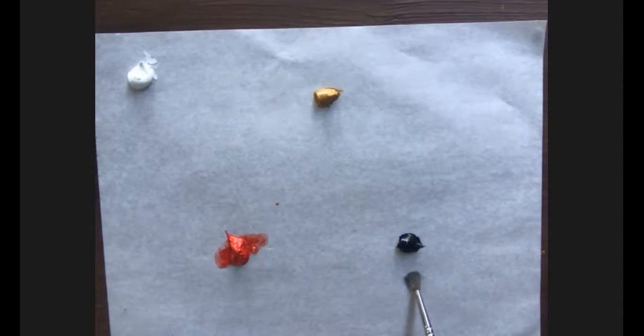In his palette, Zorn used ivory black. We don't use pure blacks because we can create better blacks. Ivory black had a bluish cast at the time. Today ivory black is made with animal bone, and I prefer not to use that for ethical reasons. There are alternatives — some people use Mars black, others use Payne's gray.